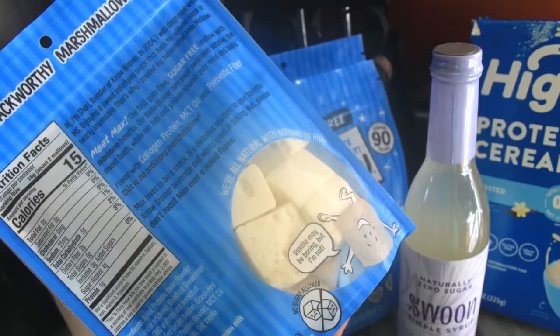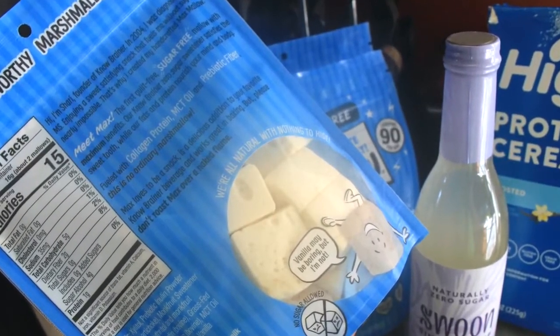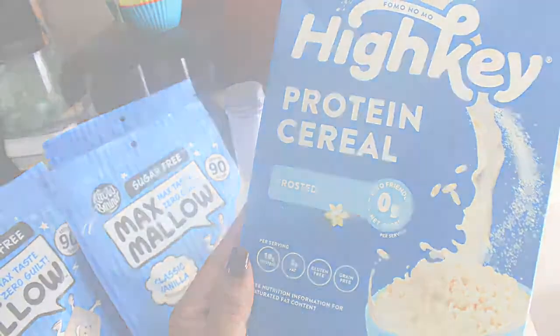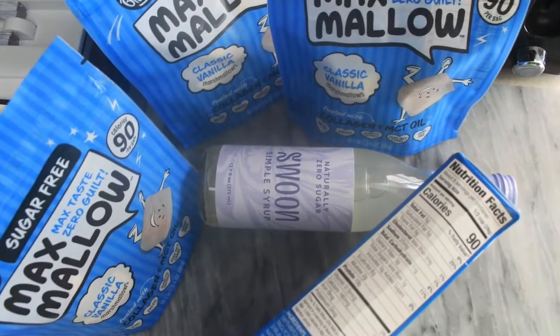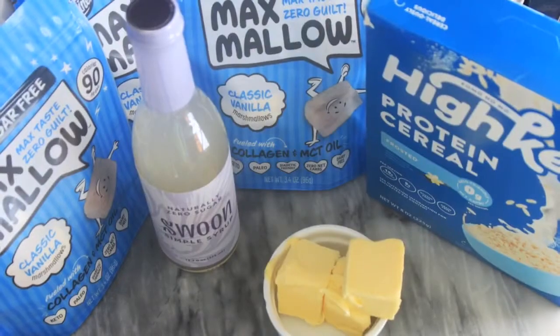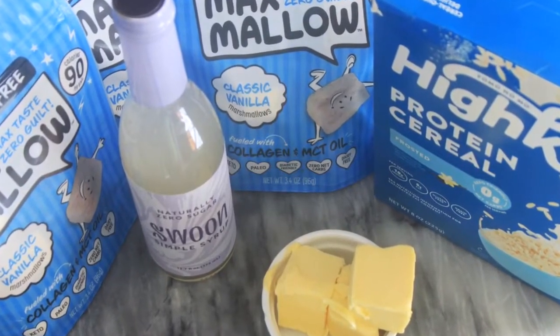If you were planning to purchase the ingredients anyway, go ahead and do it through the links in the description box. They are associated with the channel and it really helps so that I can bring you more videos just like this one.